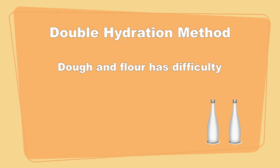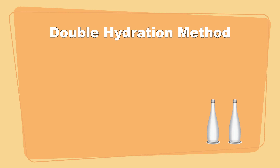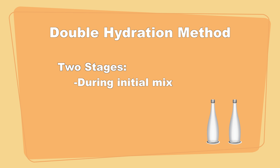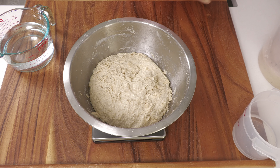While the dough is resting, let's talk about the double hydration method. Dough and flour has difficulty absorbing all the water at once, so we're going to add the water in two stages. The first stage is during the initial mix, which we just did. Then we're going to add additional water after the completion of autolyse, final mix, and bulk fermentation.